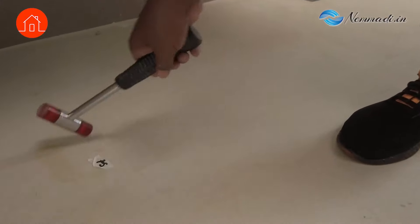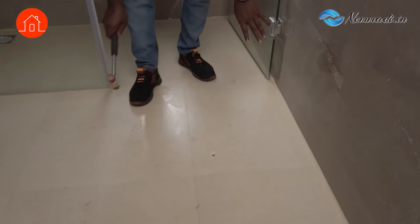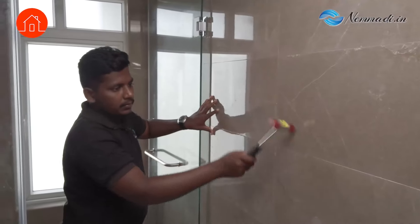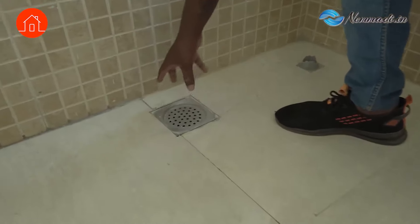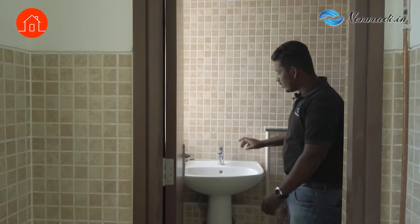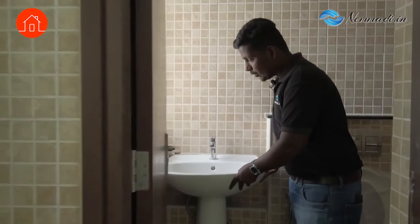You can see some stains on the floor. This is one of the drains in the utility area — they just fixed this floor trap but there has to be a seal around it, otherwise water gets inside and causes dampness. This is a toilet — you can see this pedestal wash basin is not fitted properly; it's completely shaky and you can hear the sound.